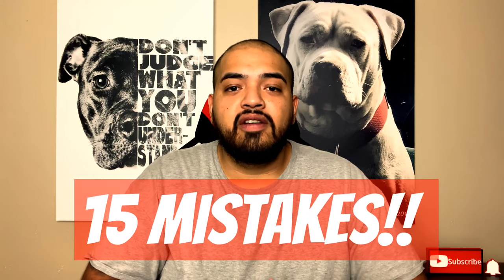Right now, I'm going to give you 15 mistakes that you need to avoid when you first get your pit bull puppy, and we're starting right now.